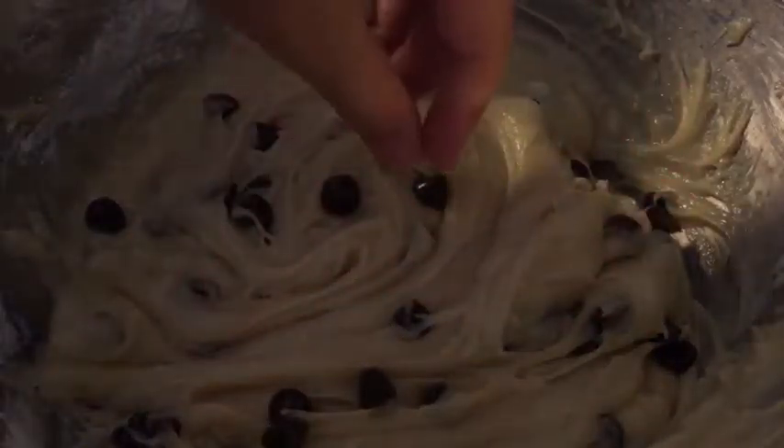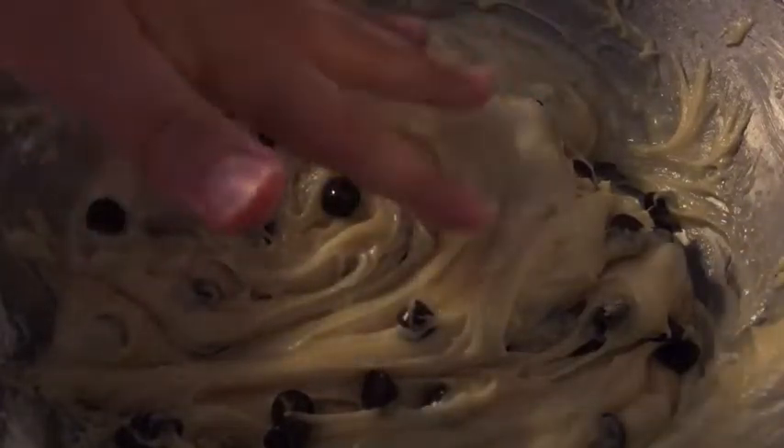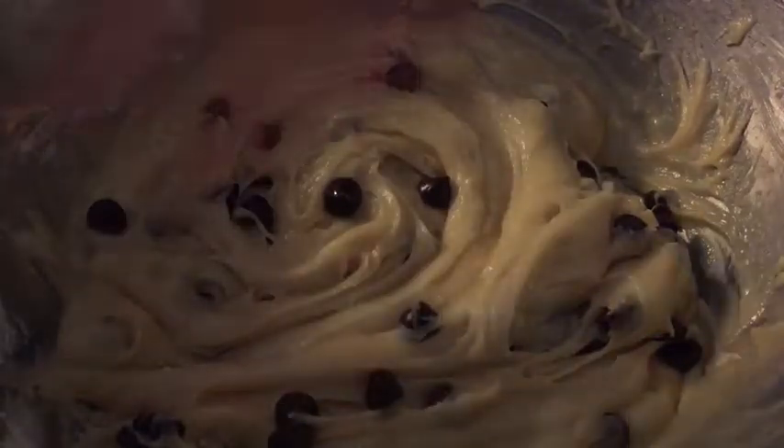And voila! I have to keep this somewhere, so I'm going to set these either in the fridge or on the counter so the dough can rest for about an hour or an hour and a half.